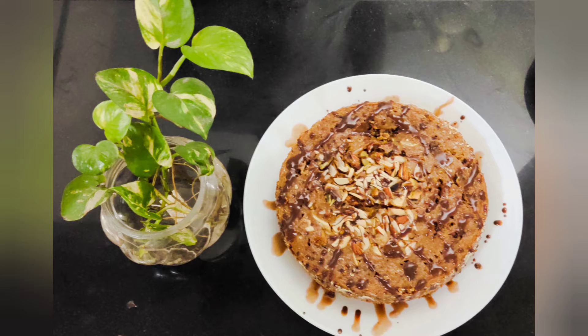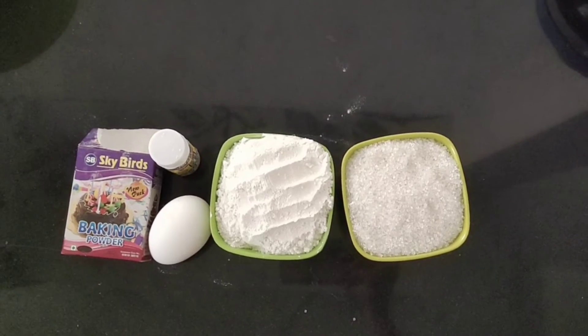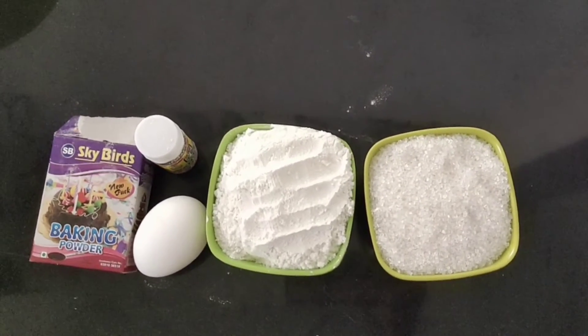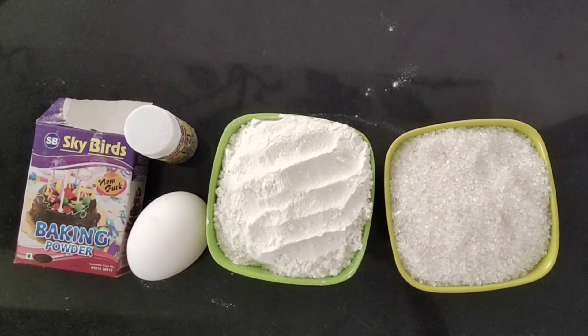First, I will give you 1 cup sugar powder, 1 egg, 1 tablespoon vanilla essence, baking powder, and flour powder also.